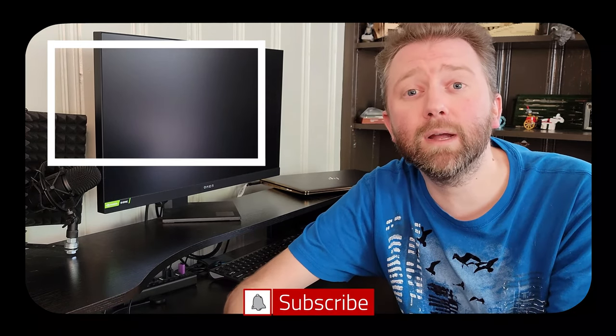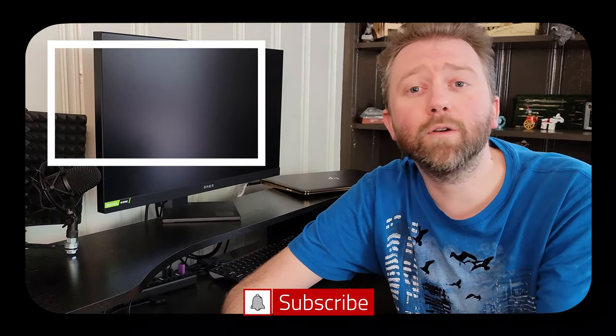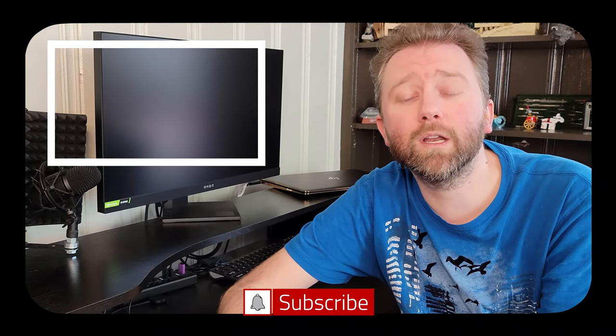Congrats, you made it to the end of the video — thank you very much, greatly appreciated for the support. Be sure to hit that like button on the video, it really does help out. If you haven't subscribed yet, go ahead and hit that subscribe button and hit the notification bell if you want to get notified when new videos come out on this channel.